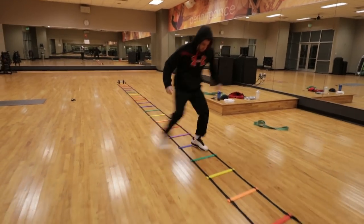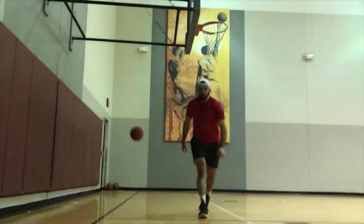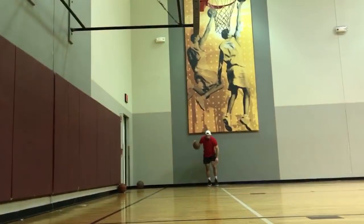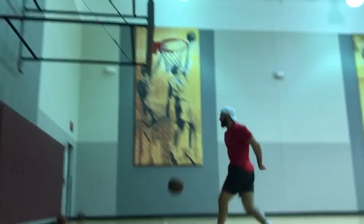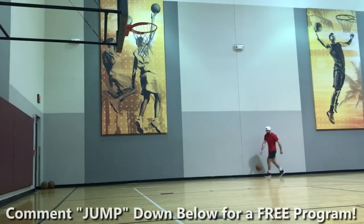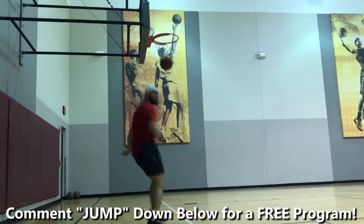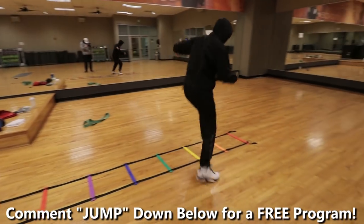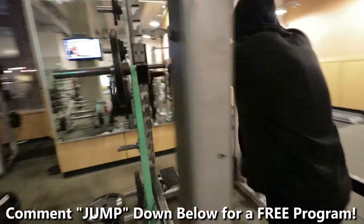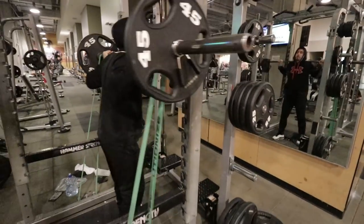I've personally used these exercises to increase my vertical to the point where I can dunk with two hands, throw myself alley-oops, and everything of the sort — and you can too by taking action on these exercises for yourself. Also, if you comment JUMP down below in the comments section, I will send you a free bodyweight vertical jump training program. So comment JUMP down below. Let's get started.